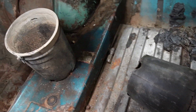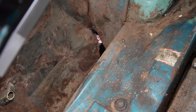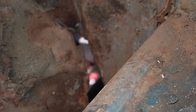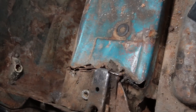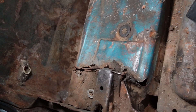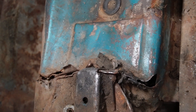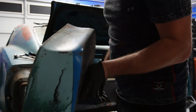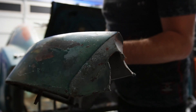I believe they used the flower pots to cover up a gaping hole in the side of the wheelhouse right there. This thing is absolutely wasted — look at that. Broken. Absolutely wasted.